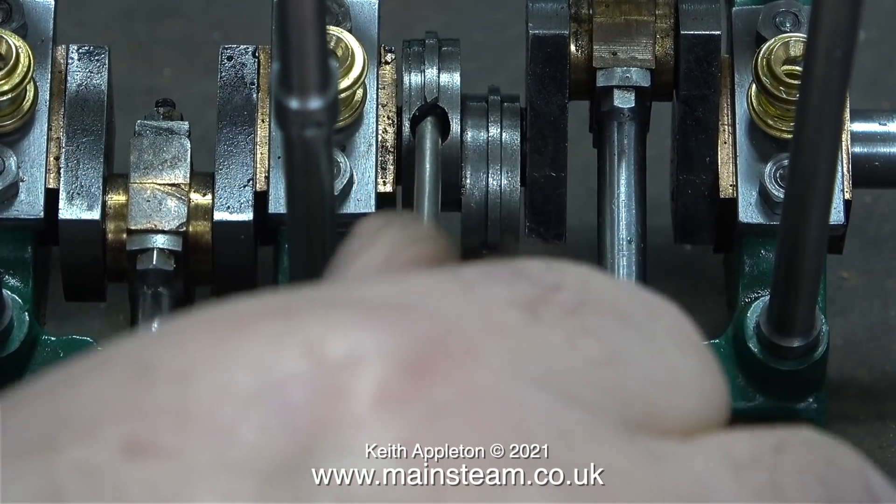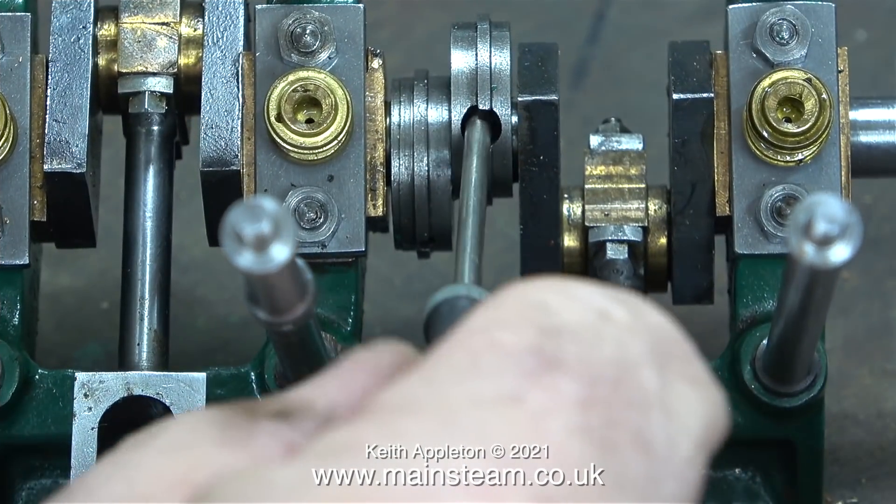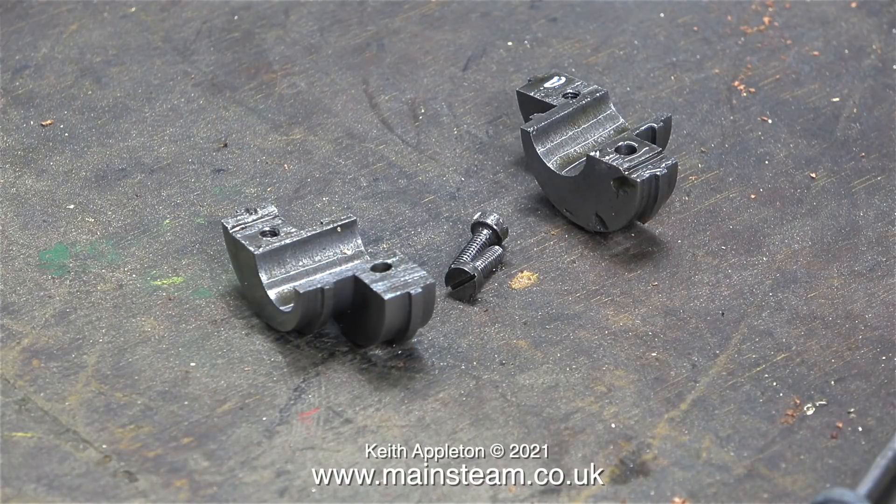These split eccentric sheaves are clamped to the crankshaft using two small 7BA machine screws. I think that 7BA is a little bit small for this job. Here's the complete assembly: two split eccentric sheaves and the two small bolts in the middle. They do hold the eccentric sheave tightly to the crankshaft, but if ever they were to rust in place they would be very difficult to remove and would probably shear off.